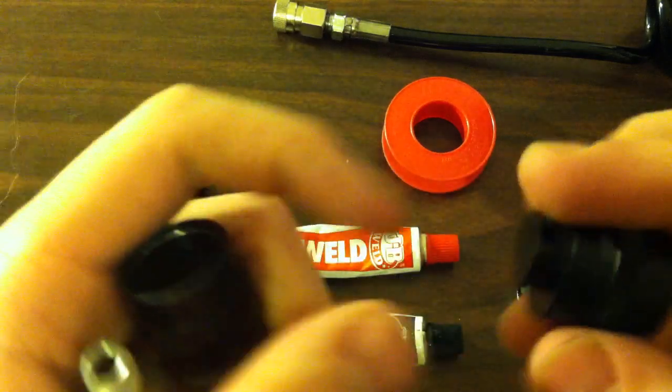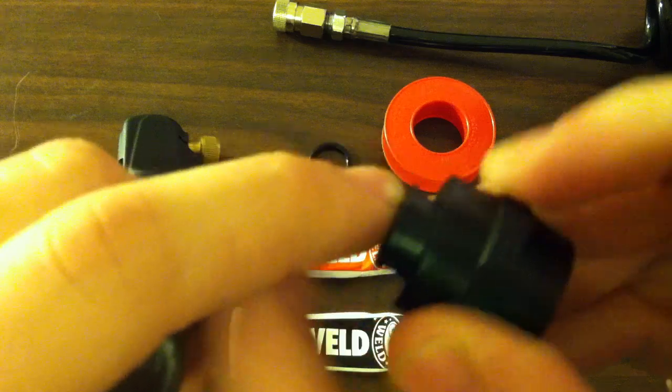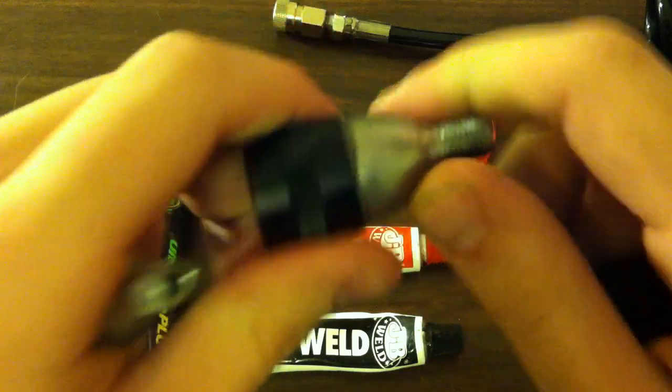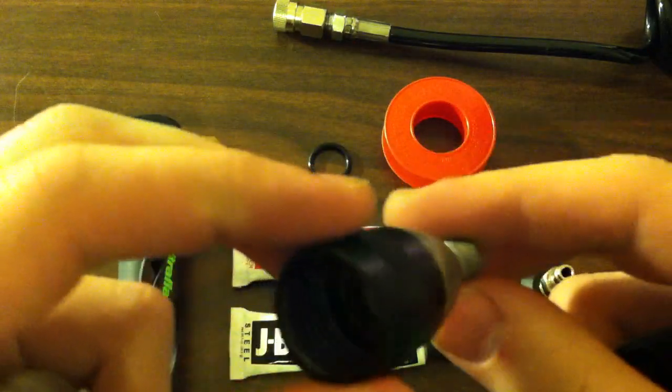The good thing about this is that since there's a little divot at the top and this lip, it really helps anchor it down and this isn't going anywhere. This is completely 100% solid and it's pretty safe.